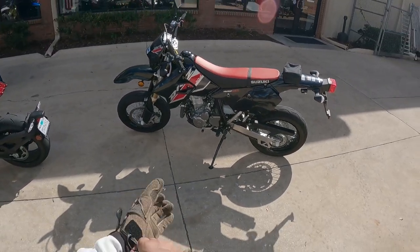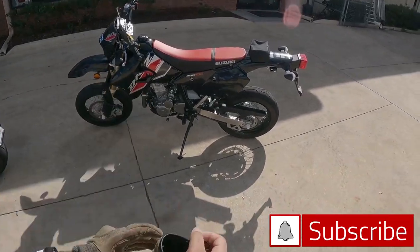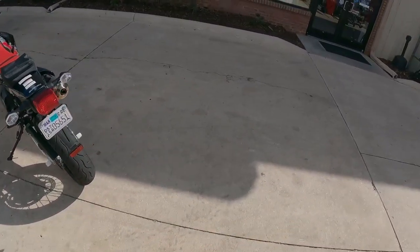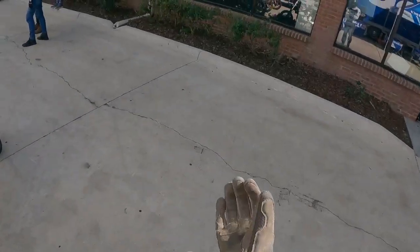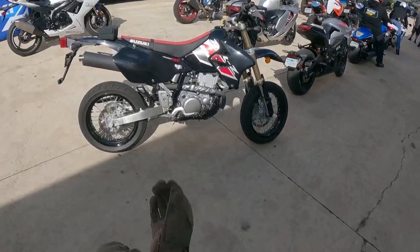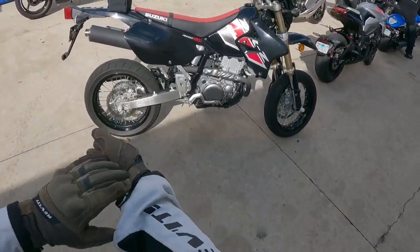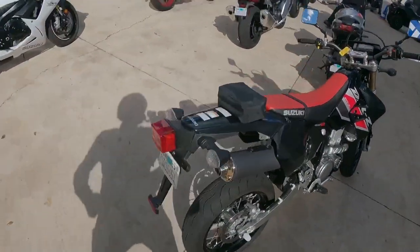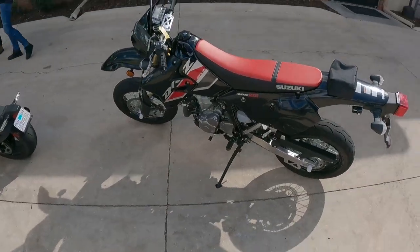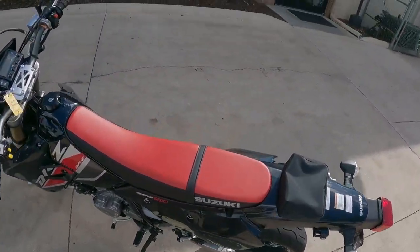We are test riding the Suzuki DRZ 400 Supermoto. If you ask me, this is almost the standard when it comes to supermotos — DRZs have been around for a very long time. One of the few bikes on the market that is still carburetor, which baffles me. Maybe that's a way for them to keep costs down. It's going to be a very tall bike — 10.3 inches of ground clearance and 17-inch wheels in the front.